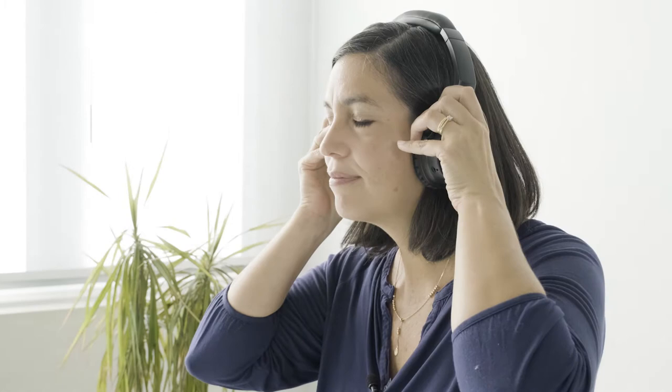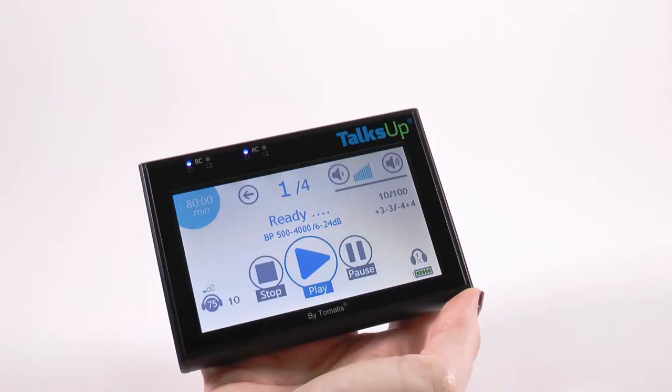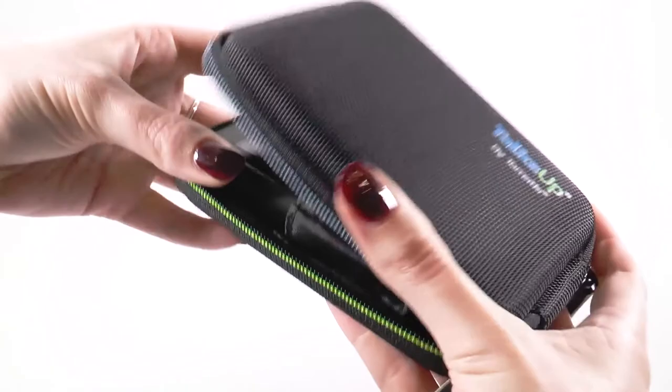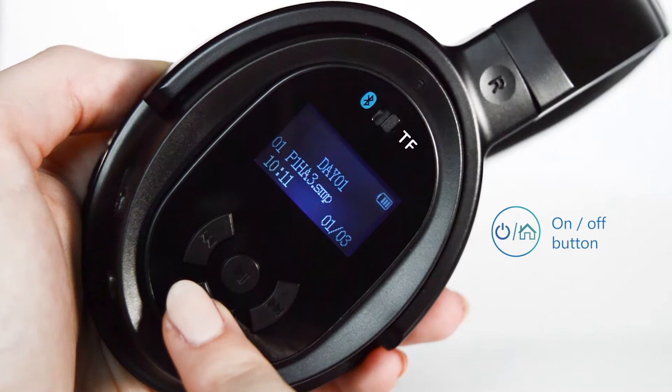Put on your headphones keeping in mind the laterality: the R headphone on the right ear and the L headphone on the left ear. You can hear the music from the music program. Listening should be comfortable; to adjust the volume use the plus and minus buttons on the side of the right headphone. For these individual programs, follow the protocol and duration indicated by your professional. When listening is complete, turn off the Toxa Bluetooth by pressing the power button for three seconds and put it back in the case. Then turn off the headphones and put them back in their case.